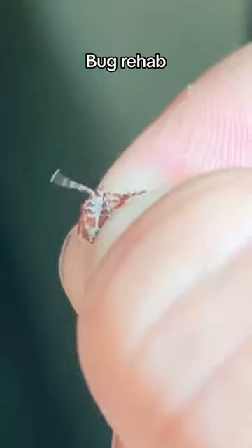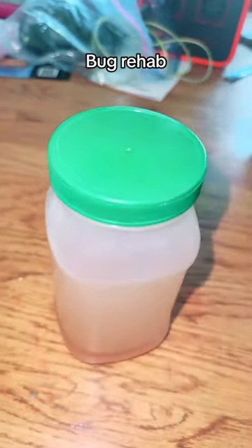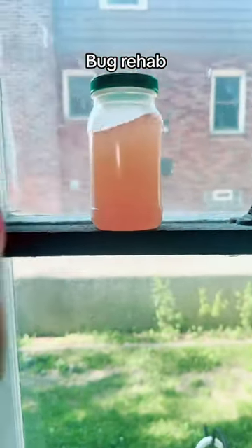Next we're going to clean them off. Salt water is perfect for this. I'll let them soak for a few days and I'll come back to check on them later — keep you updated.